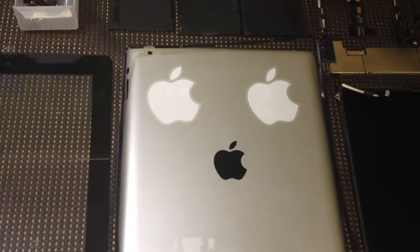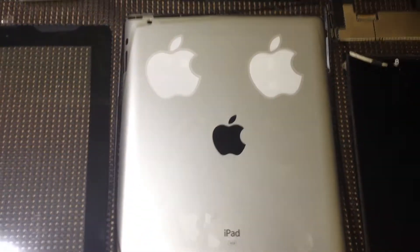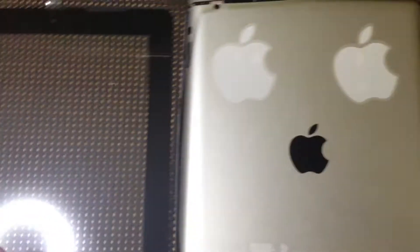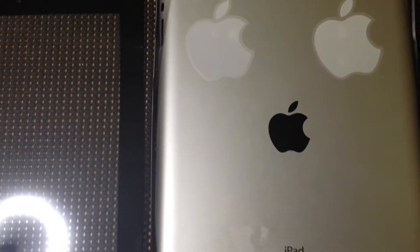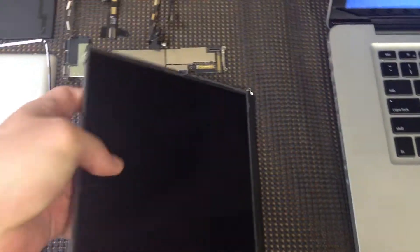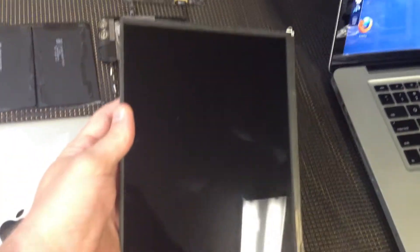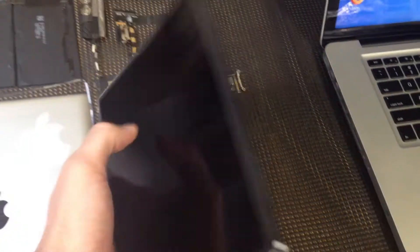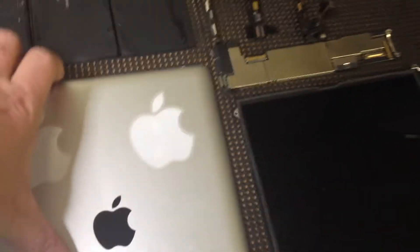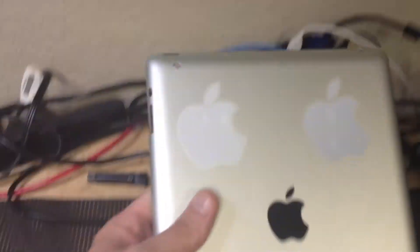Hello, and for all of you that have ever wanted to see an iPad 2 Wi-Fi edition completely disassembled, that's what we have here today. We have the LCD screen, which comes out of the iPad 2, and we have the actual back plate or back cover housing here for the iPad 2.